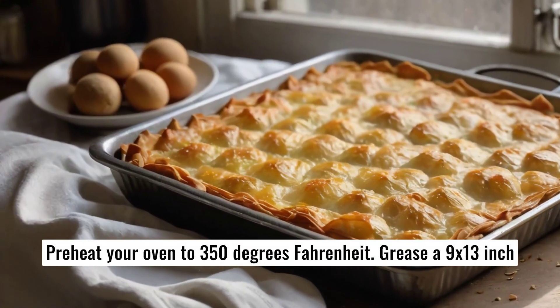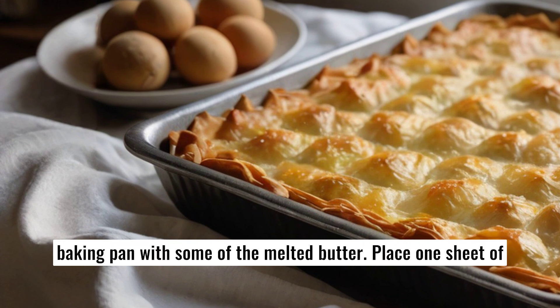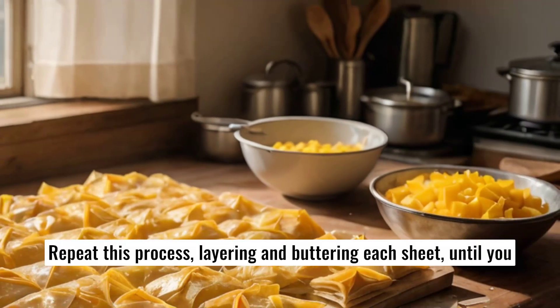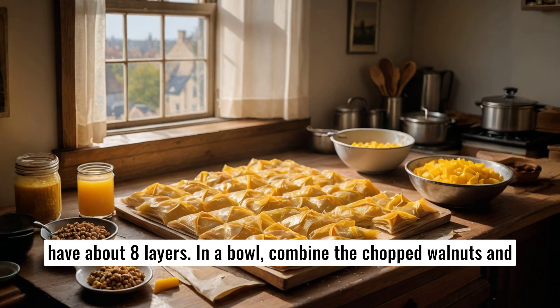Preheat your oven to 350 degrees Fahrenheit. Grease a 9 by 13 inch baking pan with some of the melted butter. Place one sheet of phyllo dough in the pan and brush with melted butter. Repeat this process, layering and buttering each sheet, until you have about eight layers.